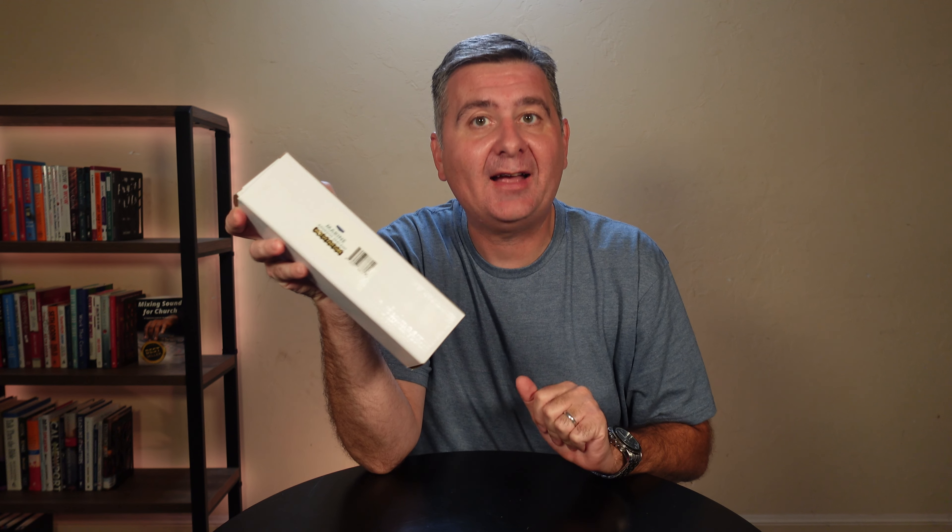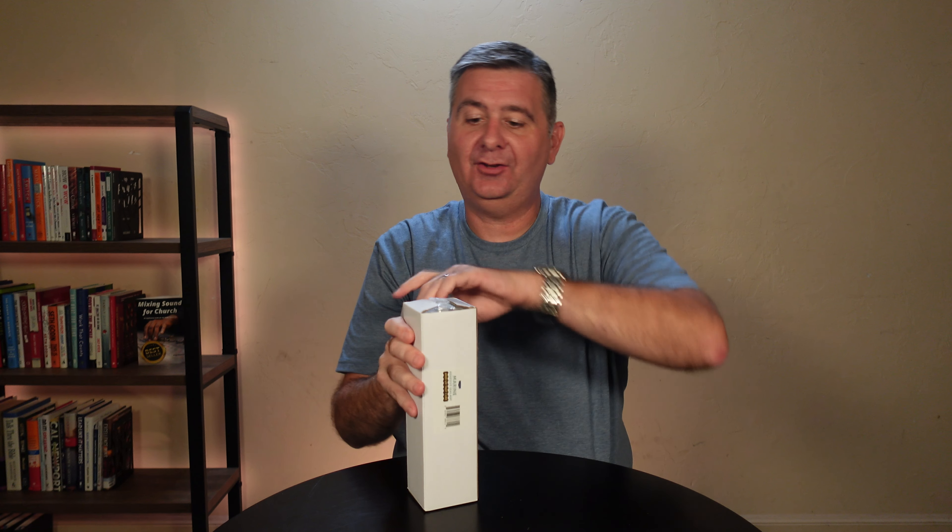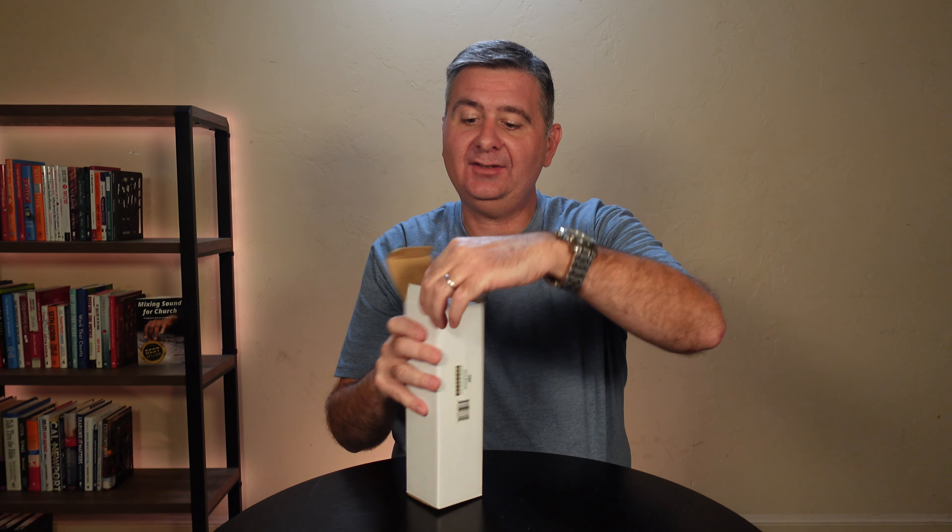Check out this marine adhesive sealant that I just got in. Let's open the box and see what we've got. There's a barcode on it, just a standard packaging barcode. Let's open this up. Inside the box, we see right away we've got a bubble-wrapped tube of sealant.